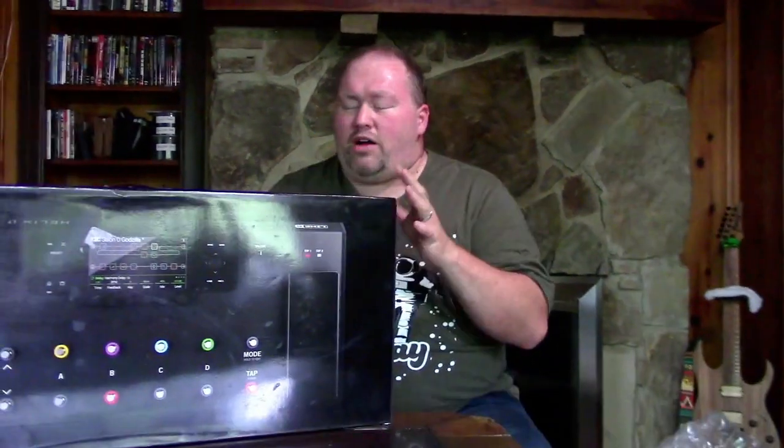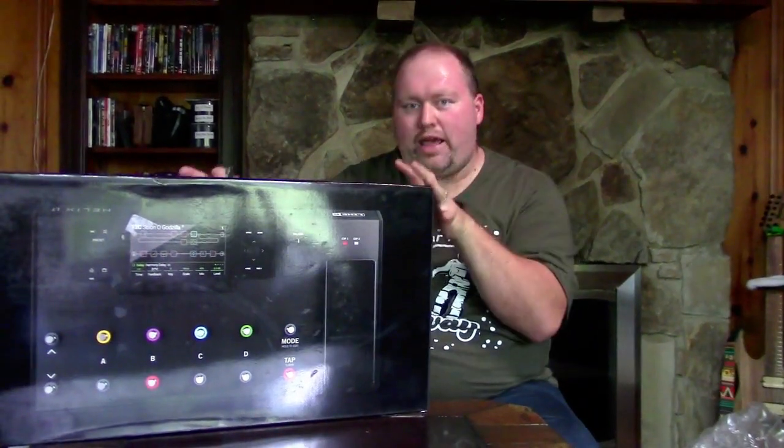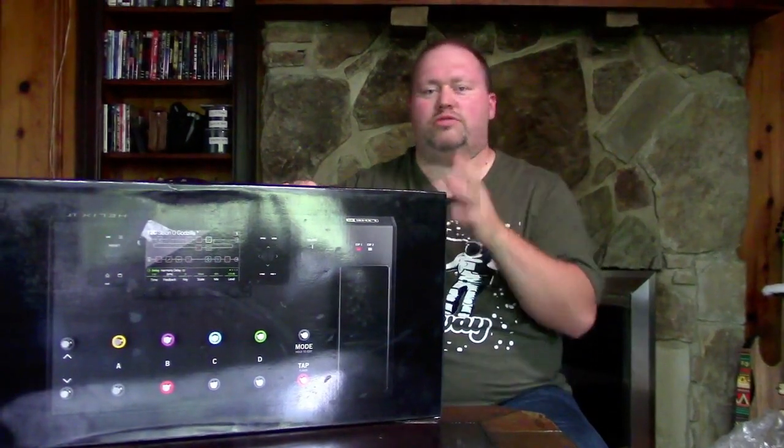And lastly, with the updates leaving the Eleven Rack behind, it becomes harder and harder to re-amp. Re-amping is when you record your dry signal alongside your wet signal from the modeler simultaneously. You can do this digitally via USB, but the Eleven Rack is no longer recognized by newer macOS updates. The Helix will be recognized, making re-amping much easier.